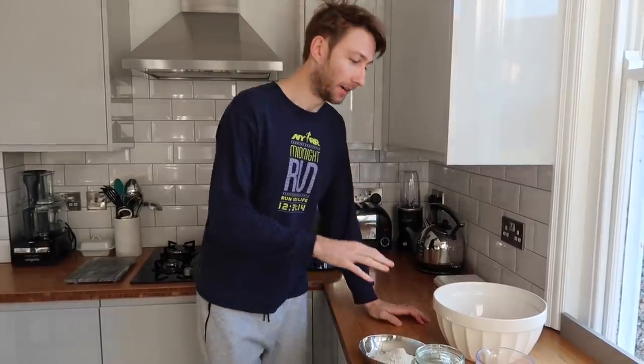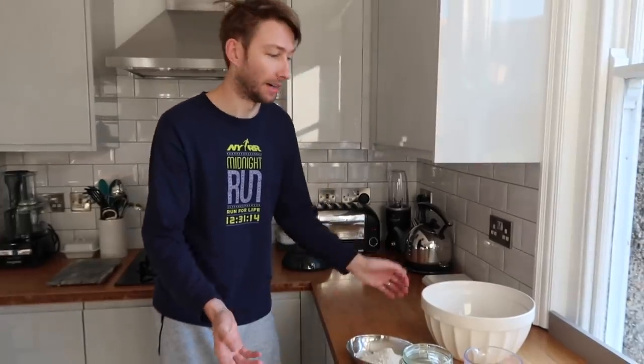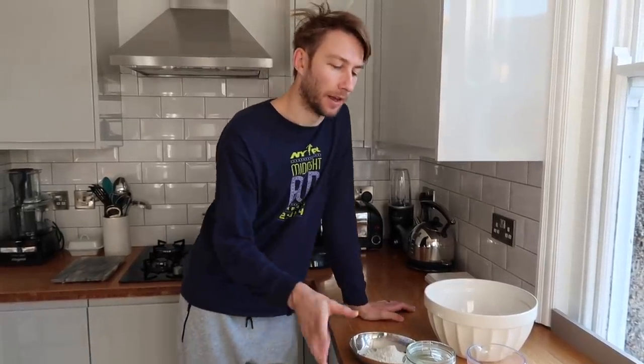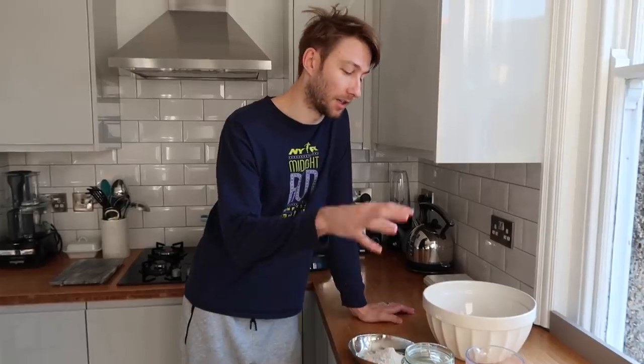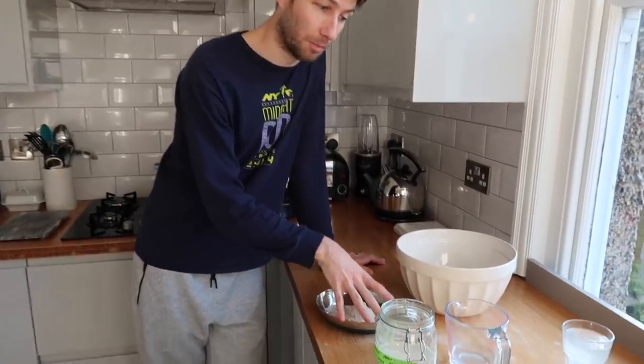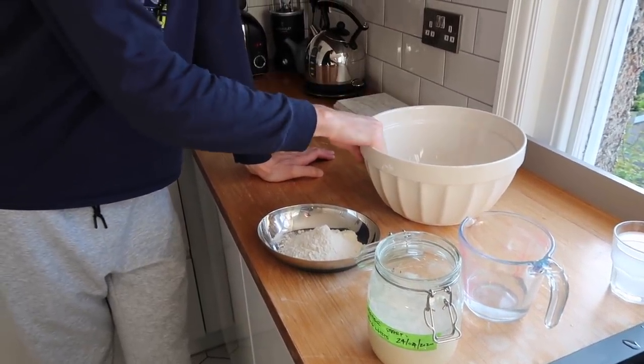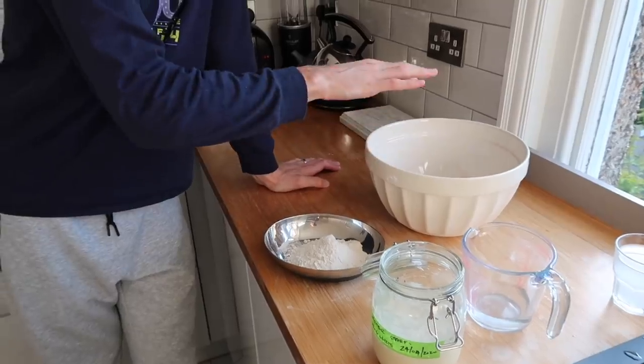So this morning I've checked and my starter is good — it's floating. We now need to make the levan. I've looked at what levan means, and apparently it just means starter, which is a little bit confusing because we've already done the starter. But we're making this thing called a levan — it's essentially a little bit of starter and some more flour and water, a bit like when you would feed your starter anyway. So we take a tablespoon of the starter, 100 grams of organic strong bread flour, and 100 grams of water. Put that all in this bowl, mix it up, and then we leave that for eight hours.